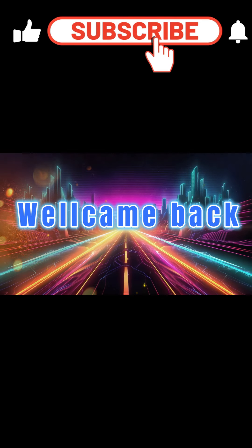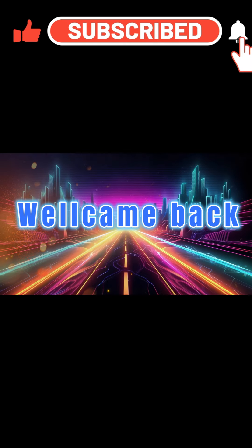Hello everyone, welcome back to my channel. I'm Pho, and today we're going to create a video about...